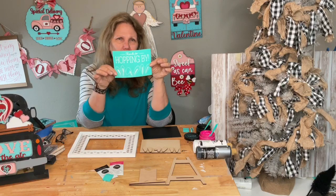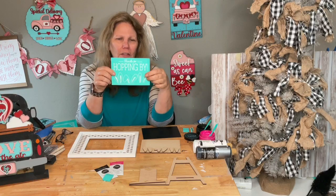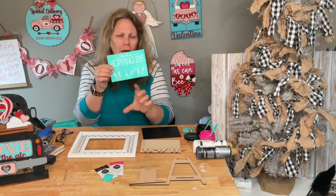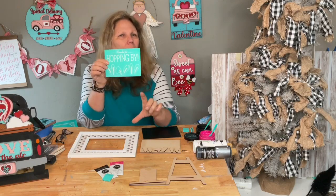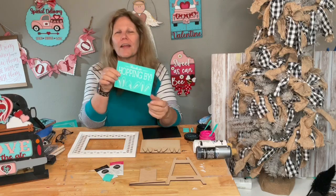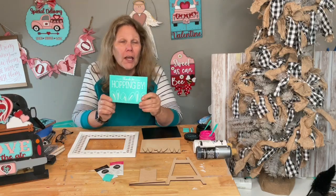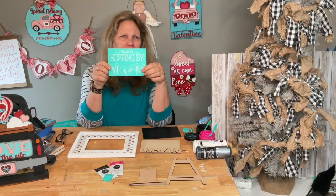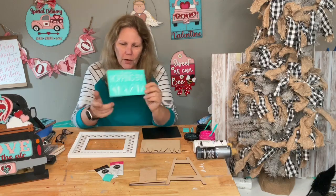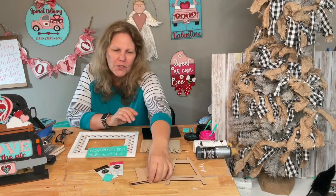You put little leg warmers or shorts on the bottom, with the onesie or T-shirt on top — I think that would be super cute. And I'm also going to give you for free a stand. So you'll get three free things and free shipping. Help me decide what color to paint it — I'm trying to decide between black and brown.